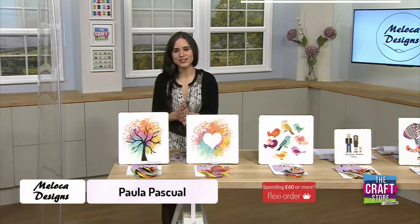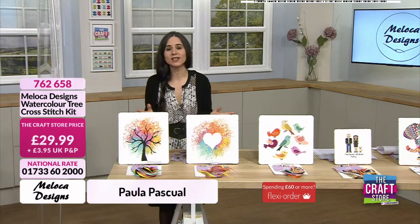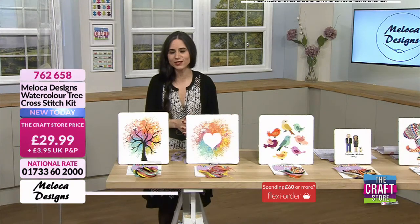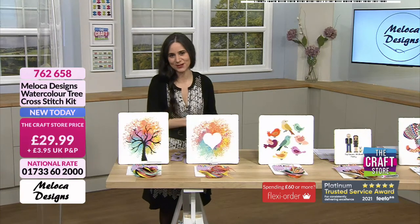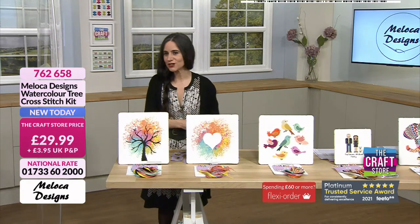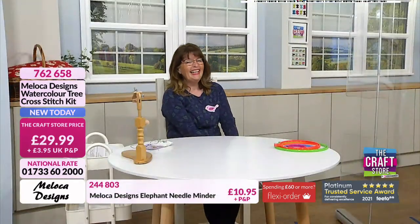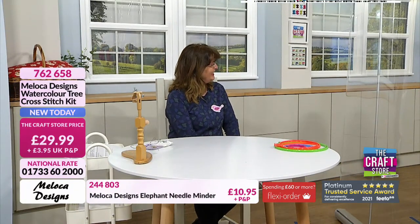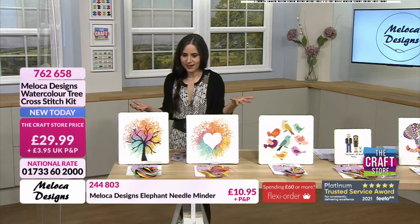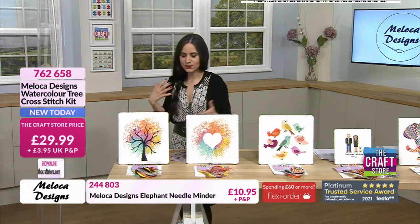Good morning! Here we are at The Craft Store — a brand new day, full of inspiration and gorgeous products. We have Rosala to show us all about Moloka Designs. She walked in and it was like colour-crusted, beautiful designs. And when you look at these designs, it's like spring bottled into a kit — the colours are so vibrant. This is only our second show with Moloka, and Megan, whose company it is, is a really talented designer.